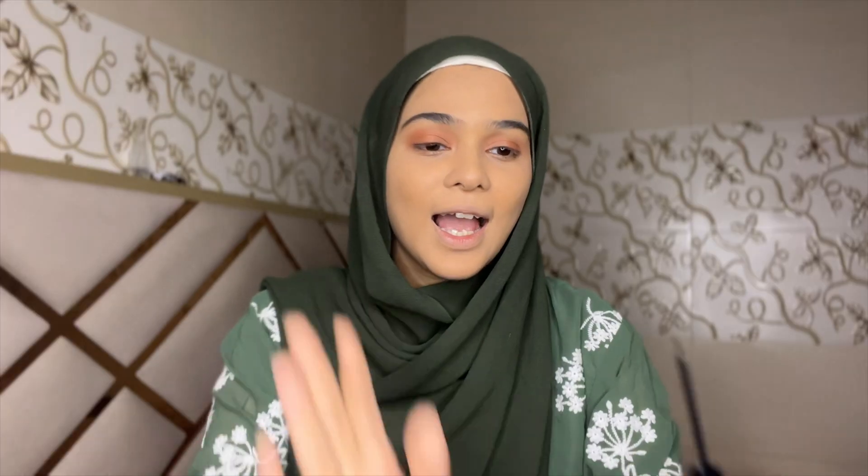My eyeshadow is done and now I am applying eyeliner. Just look at the brush — it's very good. This is a very difficult task, honestly. Just look at this liner — so perfect. It has a little shine on my eyes. One good thing about this eyeliner is it dries in 5 to 10 seconds. I applied it a little bit earlier and it's completely dry.